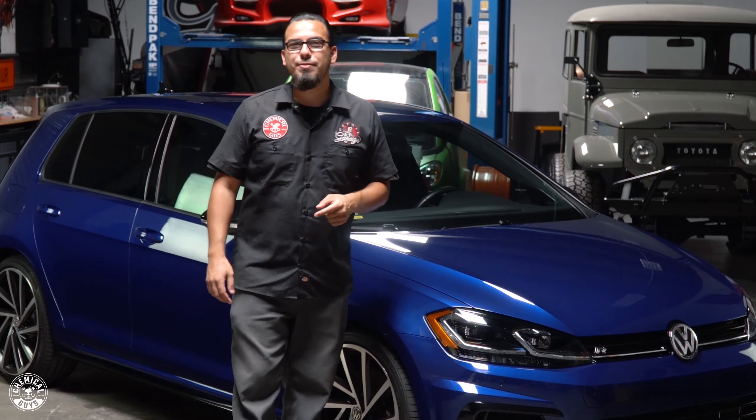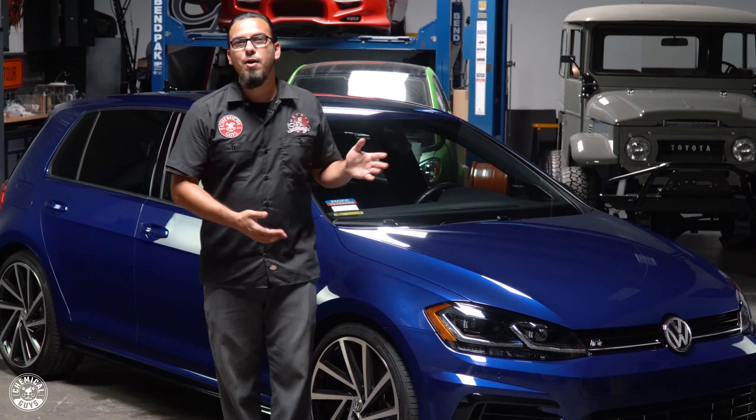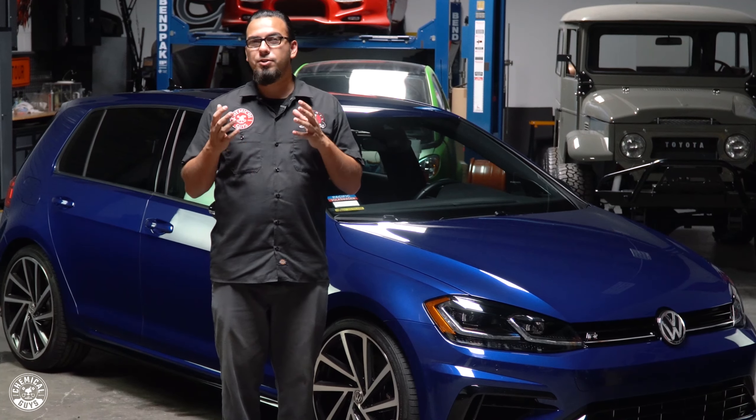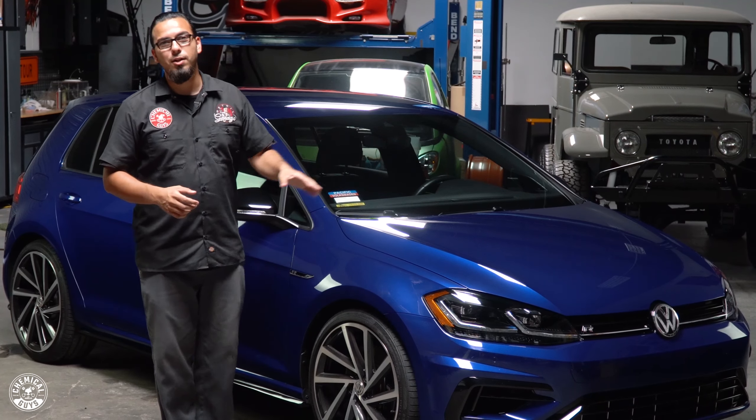What's going on everybody? Thanks so much for tuning in for today's episode of Detail Garage where we brought in this beautiful blue Volkswagen Golf R. Recently it was taken to a body shop where it was polished incorrectly and now it's covered in swirls, scratches, and marring as well as holograms.